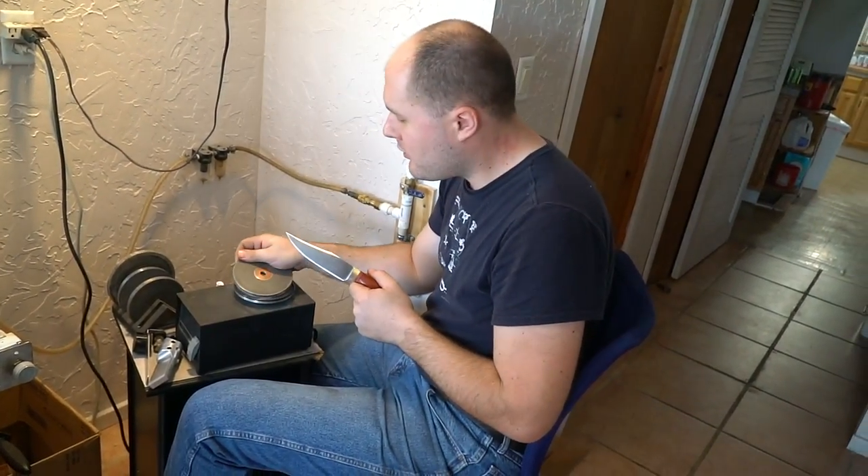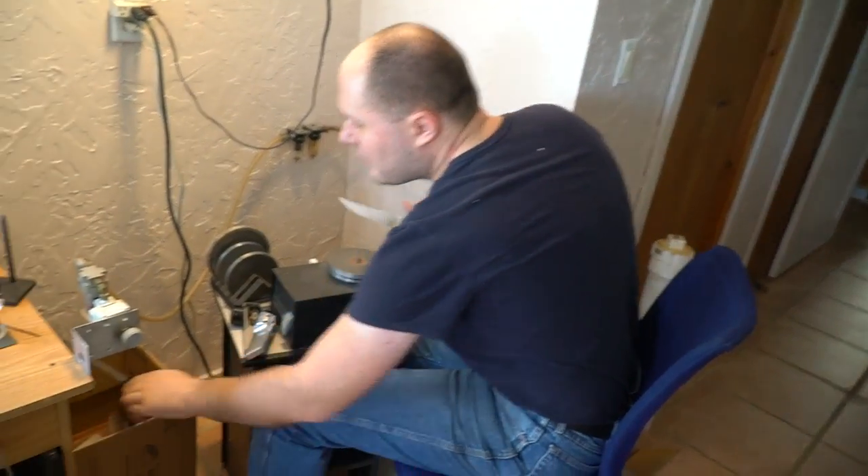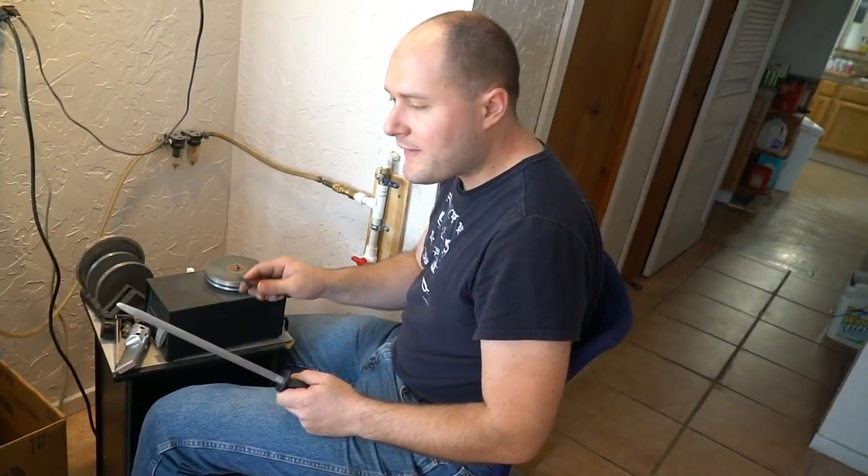I'm done with the 180 grit now. I want to put on a worn-out 260 grit. After we're done with that I'll just do a couple passes, and then we'll use a stropping rod to refine the edge just a little bit more, and then we should be good to go.